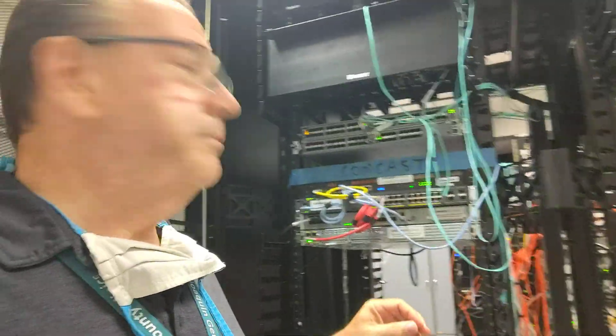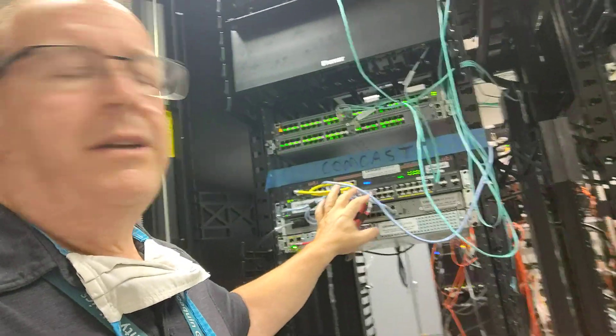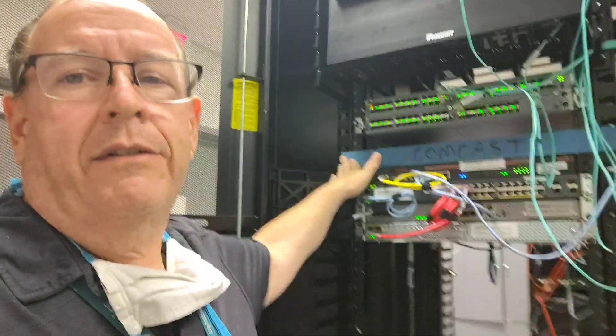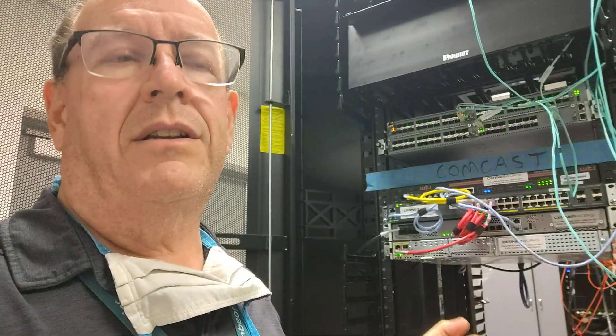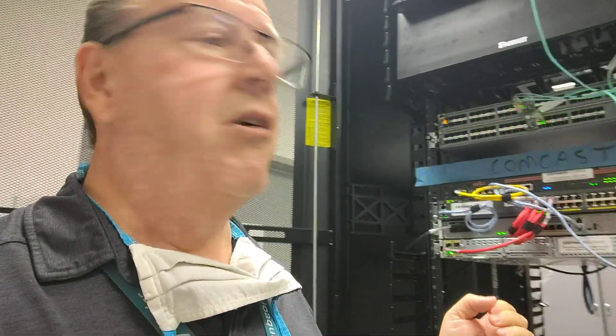One more thing — some more network equipment. We have an electronic medical records provider, EMR — the company's name is Cerner — and that's who this equipment is right here. We're going to be getting a new router in here from Comcast, so we're going to have dual internet connections: one from Comcast and one from AT&T. The AT&T router will remain in my basement, the Comcast router will be brought in here. So we'll have an internet connection in two different places in the hospital, taking two different routes out with two different providers, just to provide redundancy.